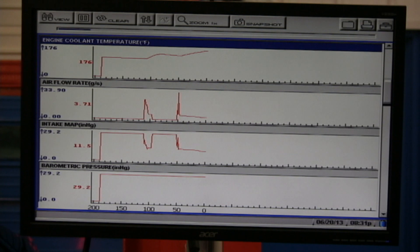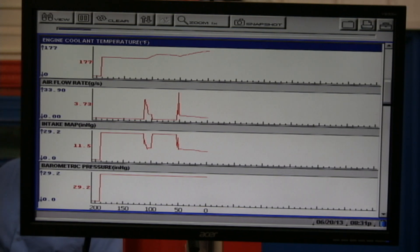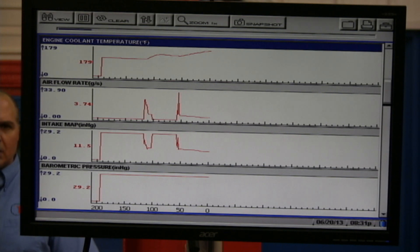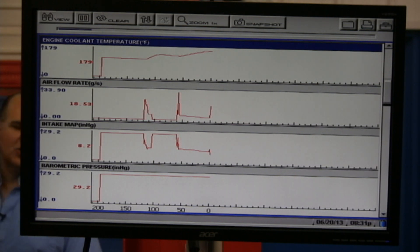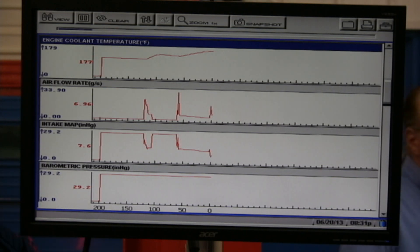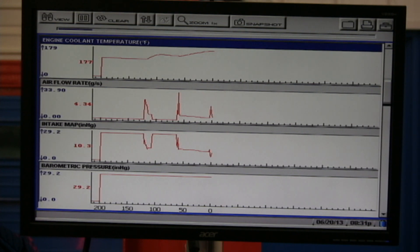Whenever you're looking at these PIDs, you really have to figure out exactly what you're looking at. If you have a fuel problem, you're not really looking at misfires as a direct thing — you're going to be looking at things like fuel pressure or even grams per second to see if it's calling for the fuel. Air flow grams per second: I raced it up and it went up. The car limits throttle opening on newer vehicles. It should be at least one gram per liter.